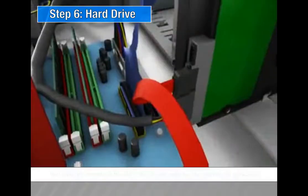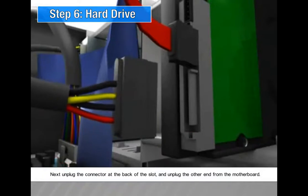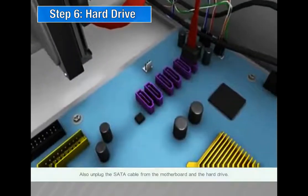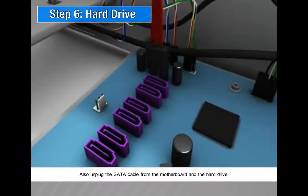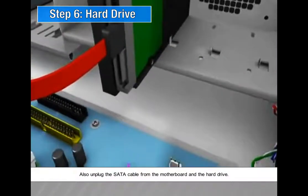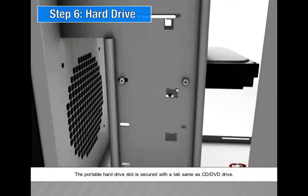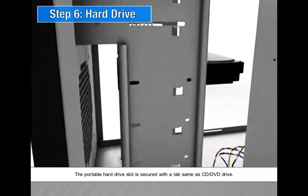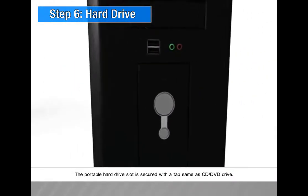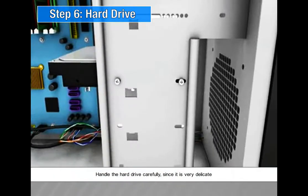Step 6: Hard drive. Unplug the connector at the back of the slot and unplug the other end from the motherboard. Also unplug the SATA cable from the motherboard and the hard drive. The portable hard drive slot is secured with a tab, same as the CD or DVD drive. Handle the hard drive carefully since it is very delicate.